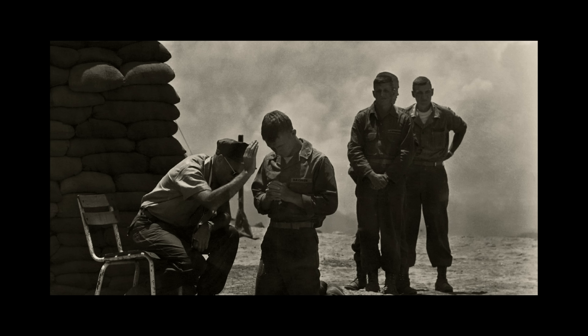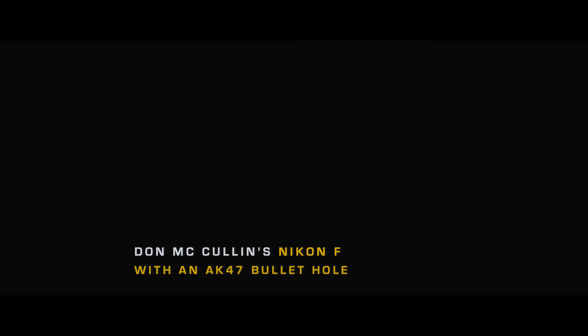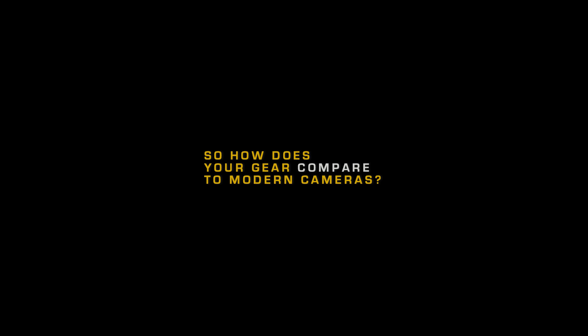It really makes me think: I have a lot of gear and I have no result. But on the other hand, these photographers — they only carry maybe one body, one lens, and they have tons of results.